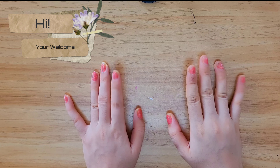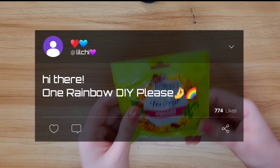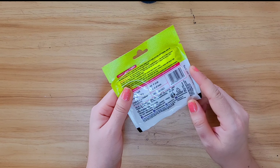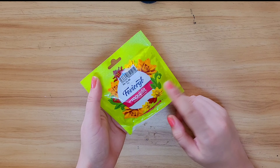Hey guys, welcome back to my channel! Here's another video. Today I'm going to make something very cute with this clay — it's a very common thing you can find it easily from any store or stationery shop.